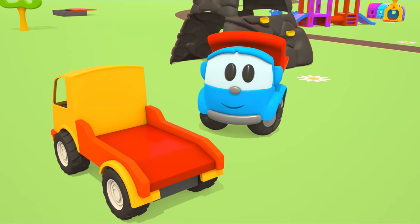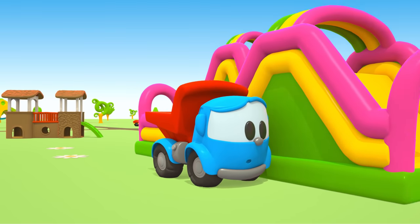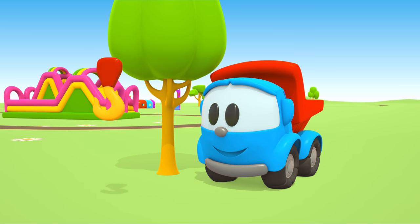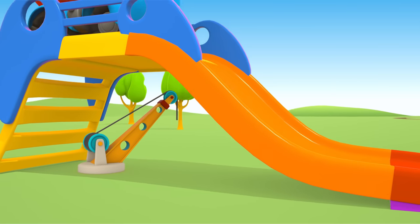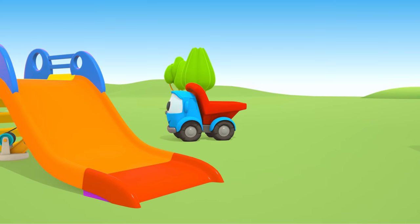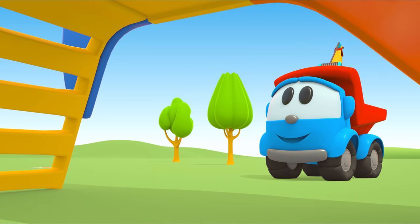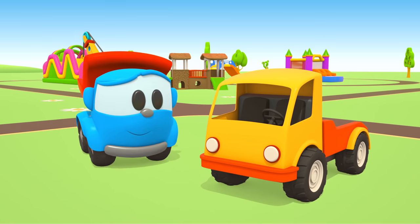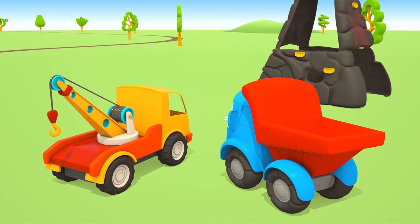But where are the boom and the hook? Leo, we need to find them. The hook is here — put it in the back. Yes, that's it! Install the boom with the winch and attach the hook to the cable. Well done, Leo!